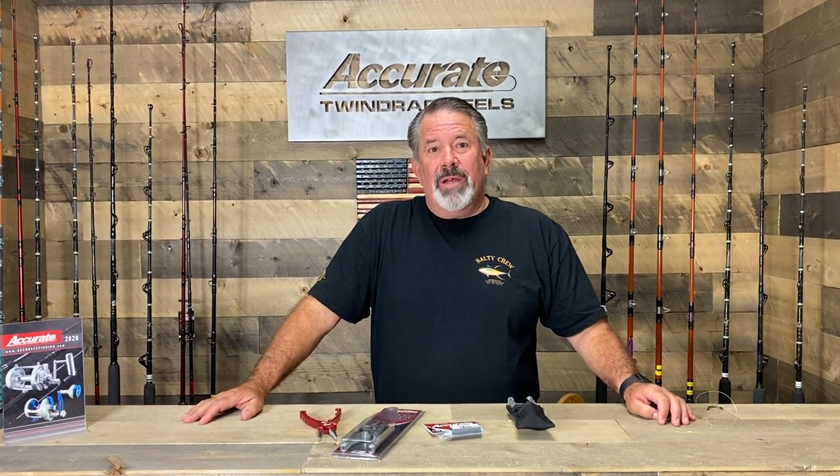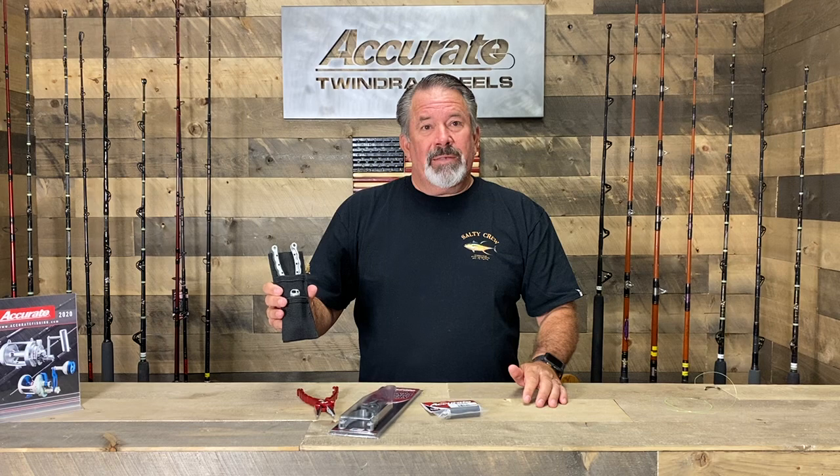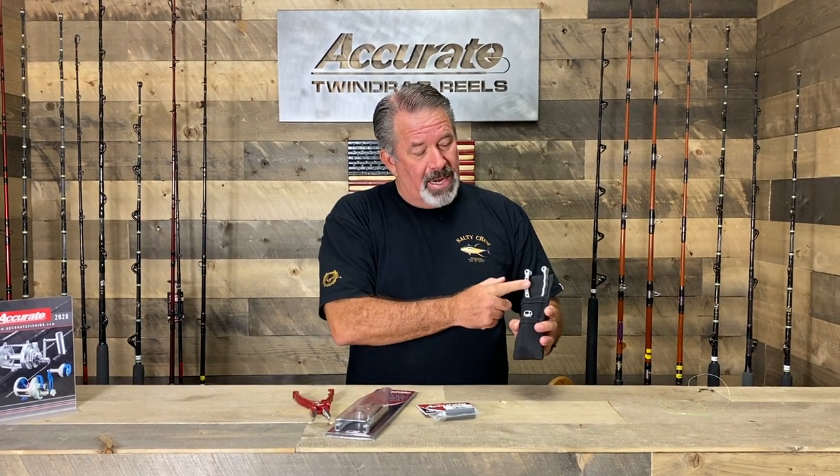Hey guys, it's Ben Seacrest from Accurate. I wanted to give you guys a shout out. This is a mailer to you guys that support us — you've given us your email address. I want to talk to you about what's been really cool lately: we're selling a lot of these basic kits, and if you go through and you buy pliers and a knot puller, you get a free sheath.